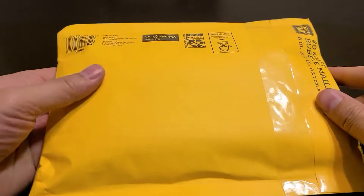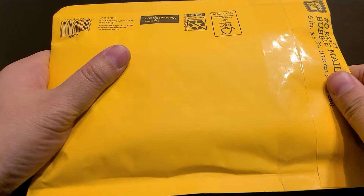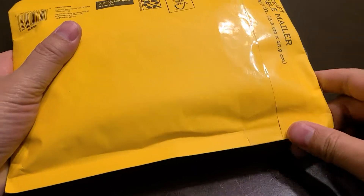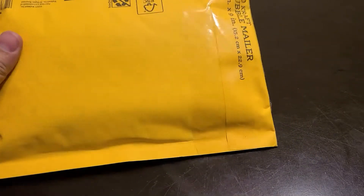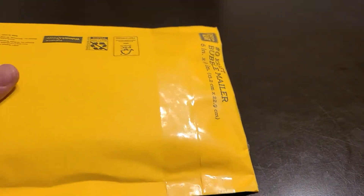Hey guys, it's a mail day package and I just wanted to do an unboxing of the mail that we received today — what came to the cart. I'll unveil the good stuff, give me a sec.